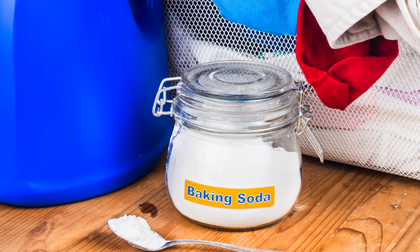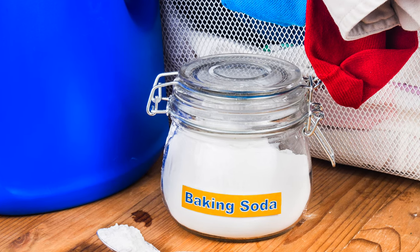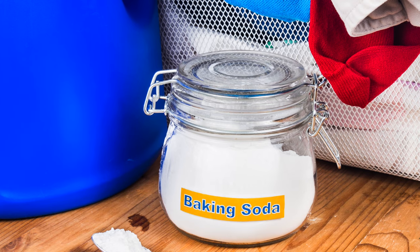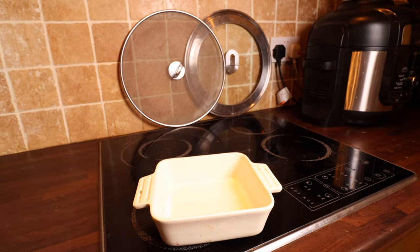Because we can buy baking soda in bulk, it's also insanely cheap to make. So how do we turn baking soda into washing soda? I only found out a couple of weeks ago just how easy this stuff is to make. To make your own sodium carbonate at home, you basically need an oven and some baking soda.